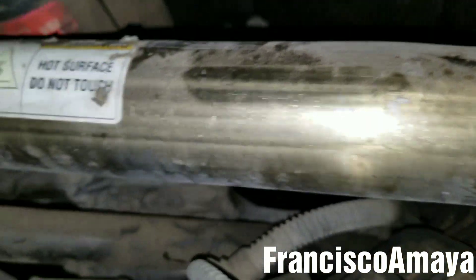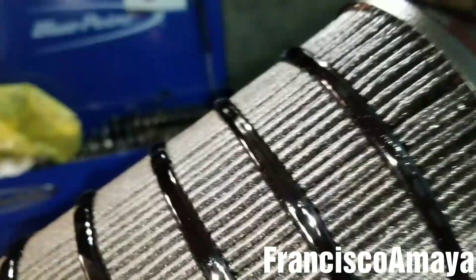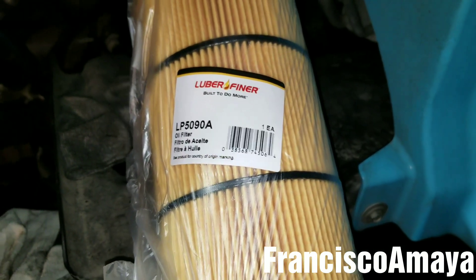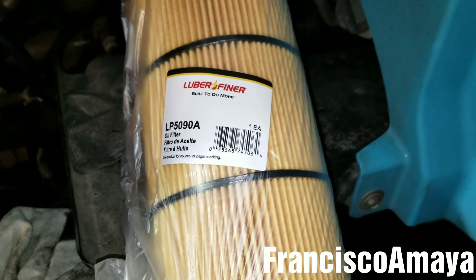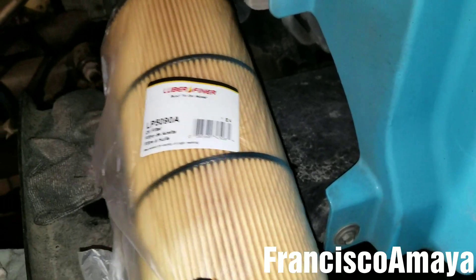First, we have to remove the oil filter. This is a Baldwin filter — it has those little silicone veins around the filter. Next is to install a new filter. This is a Luber-Finer filter. I use this because it's what I have in my area, but you can use any type of filter like Donaldson, OEM Detroit, or any other good brand.